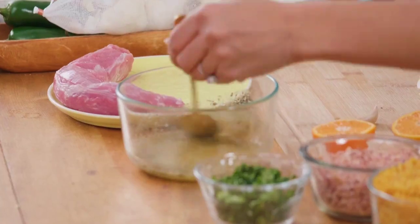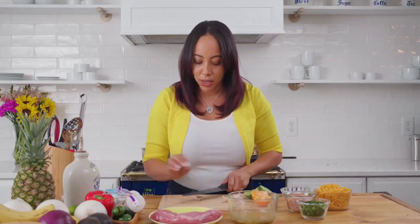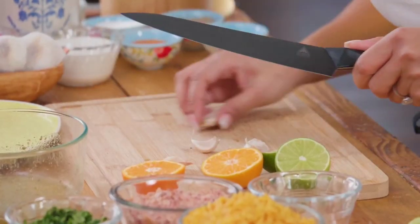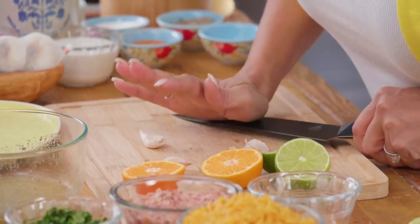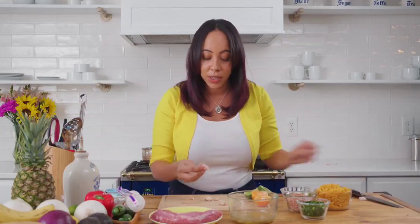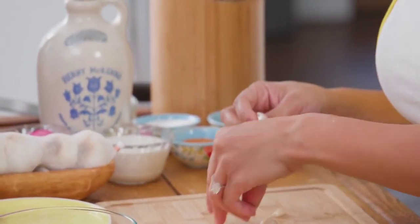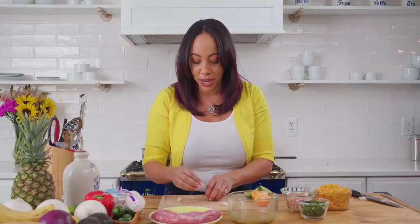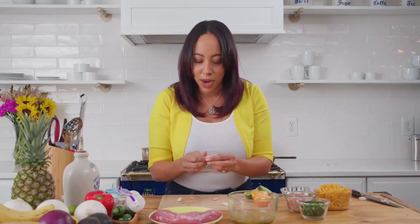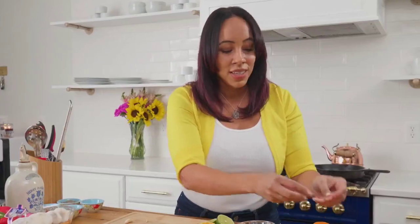Now for a hack: you can use already minced garlic or garlic paste. I'm just going to do some fresh garlic because I know this is going to be marinating for a while. A quick way of getting rid of the garlic shells is you can put them into a soda can or a container, add some water, and just shake — the husk should just come right off. I'm not using that many today so I don't mind peeling it; it also adds to the excitement — it's like little garlic presents.